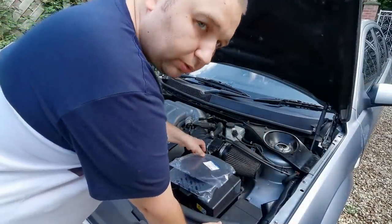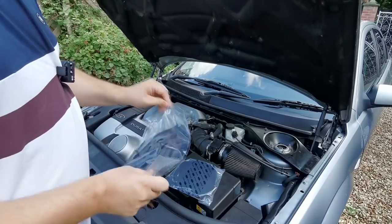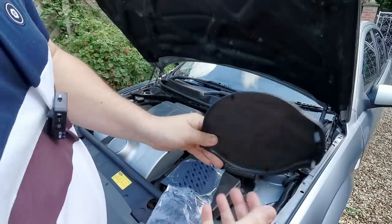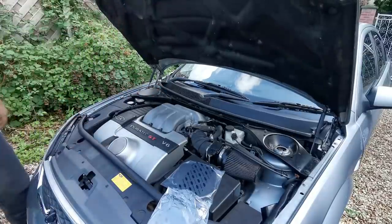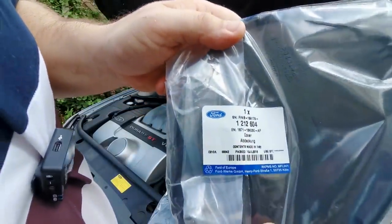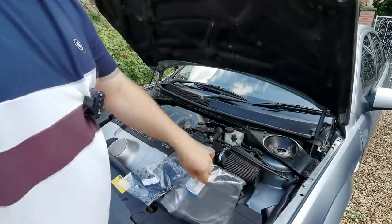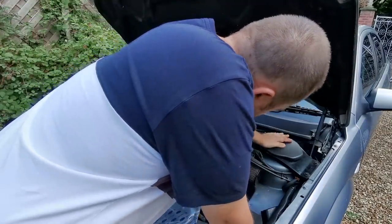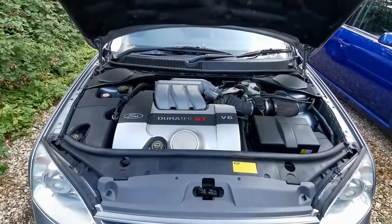I'm just going to quickly put these mirror covers on now. These are original Ford parts as you can see, and they're marked up so you can't get it wrong. They just clip in just like that. That just finishes it up and hides the fitting. If you do want the part numbers for these - that's the part number for the left one, and the right part number is there. They just clip in and that tidies it up and puts it back to original.